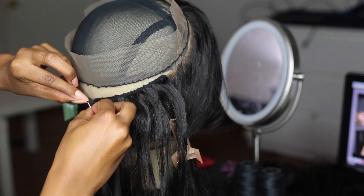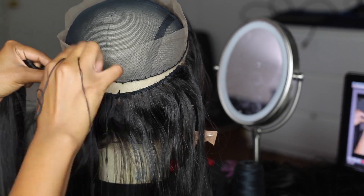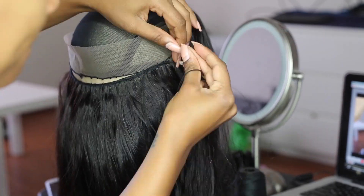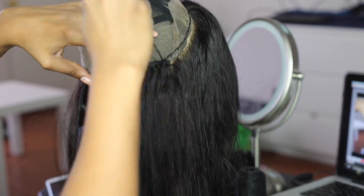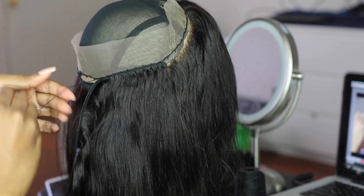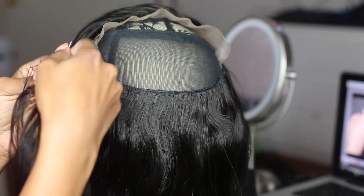So now I'm just stitching these tracks on how I normally would with any wig. And as usual, I'm using the fold-over method — so I'm actually not going to cut these tracks at all. I'm just folding them over and stitching them down for each row. So now I'm sewing it up and working on that.